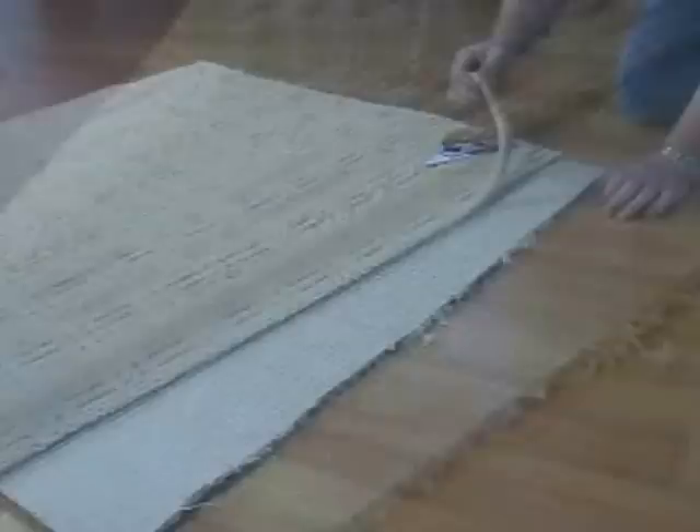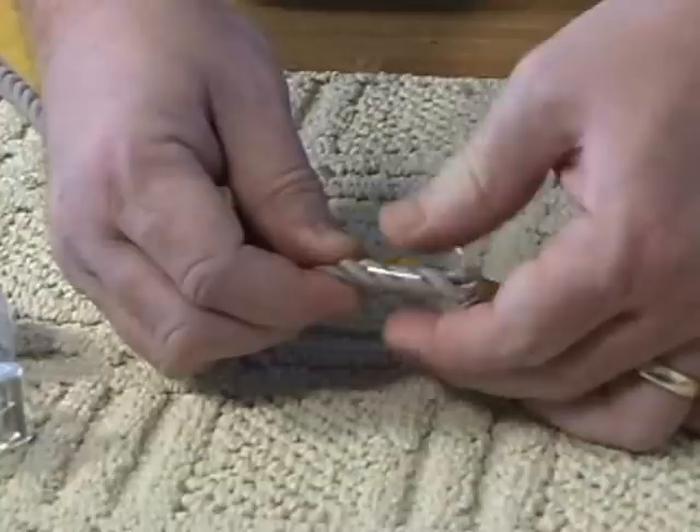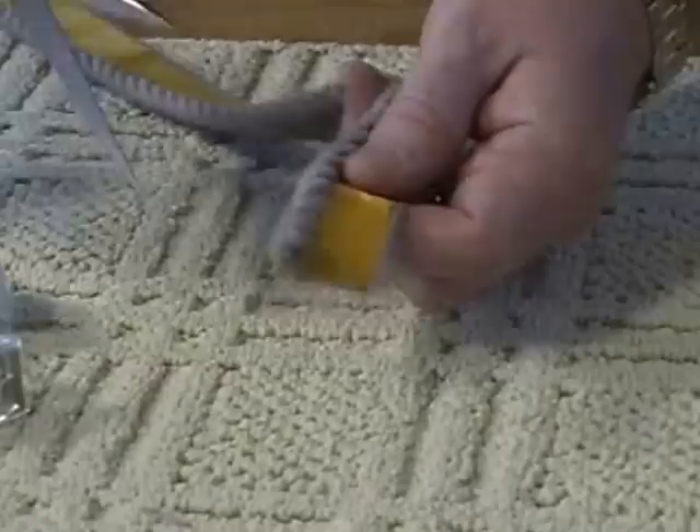First we need to prepare the carpet by trimming to ensure we have straight edges to work with. Then start by wrapping the end of the rope with a piece of clear tape — this will secure it from fraying. Now cut through the middle of the clear tape, providing a nice clean starting point.